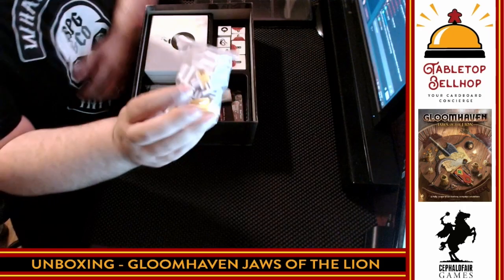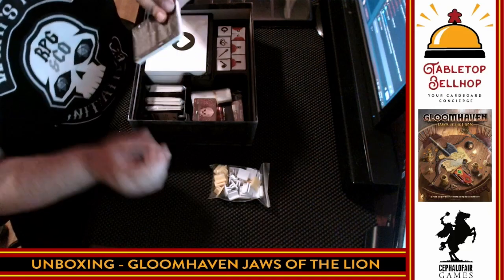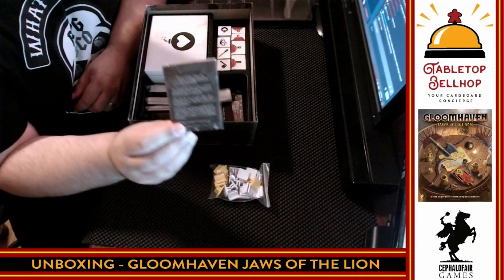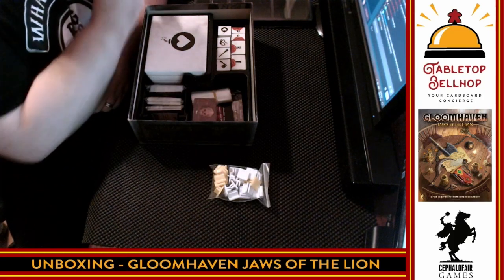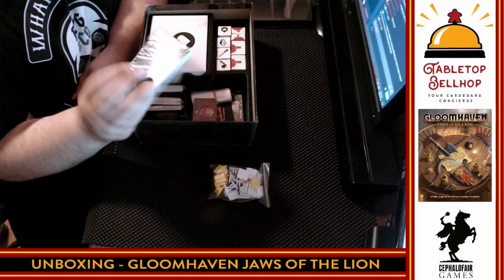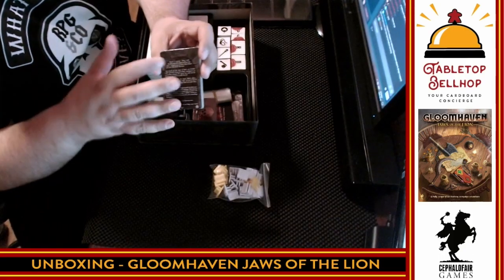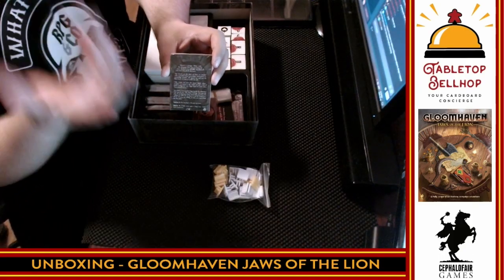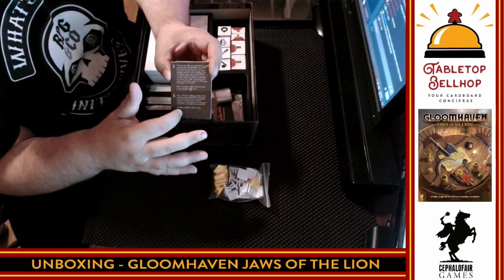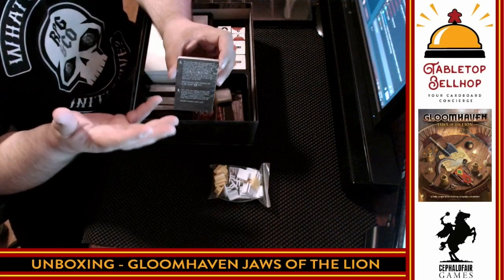We have a number of standees for the monsters — white standees are regulars, yellow ones are elites. We have a pack of city cards. There are no road events, which is interesting but makes sense since the only map we had was of Gloomhaven. Each city card will have a bit of a story about something that happened in town, you'll be presented with a choice, your party chooses an option, you flip the card and read the result — some good, some bad. Generally most city events were positive and help out your party.